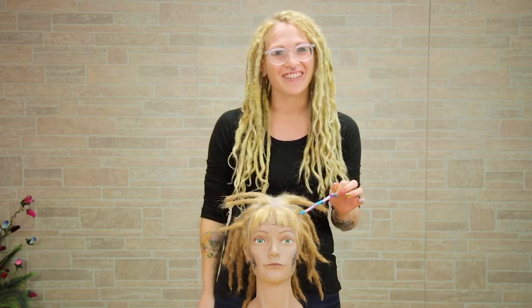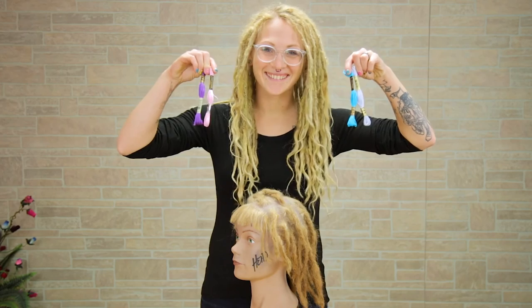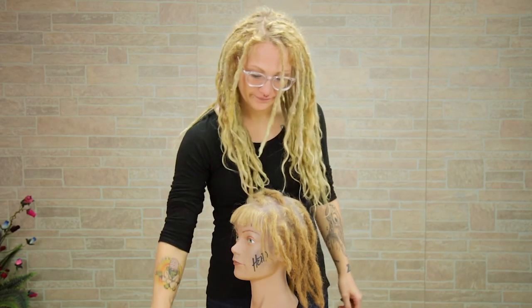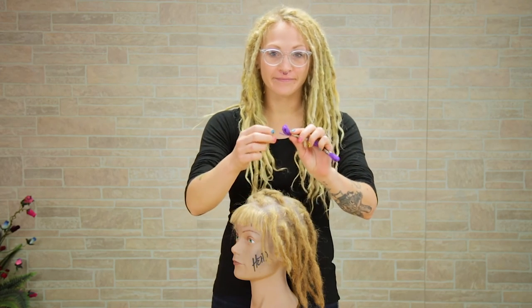If you guys are ready to start, let's go! I'm just going to take four colors of embroidery floss and a pair of scissors. You don't have to use four colors — you can use as many colors as you choose. I just choose these four.